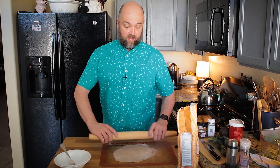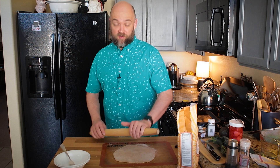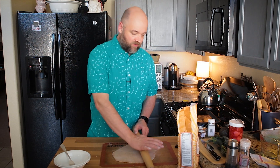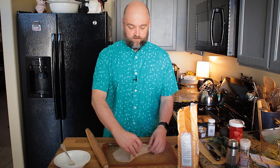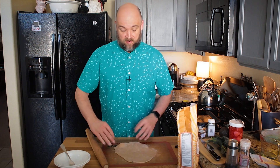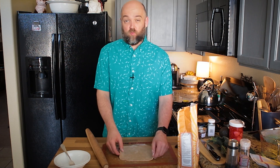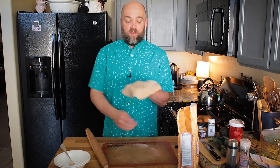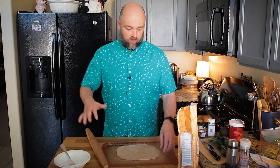What I'm rolling out here actually came out of the freezer this morning. You can make a big batch of this, freeze little balls of it, divide it up, and then you'll have it to make other flatbreads, or you can use it as a wrap, or to make flatbread sandwiches or tacos. Today it's going to be like a flat flatbread, more like a pizza.